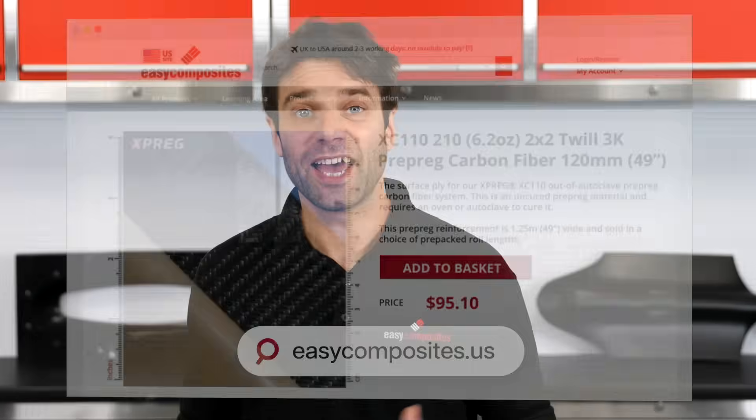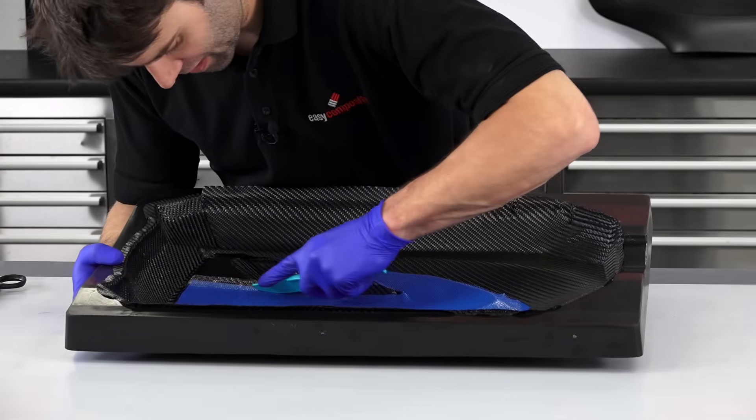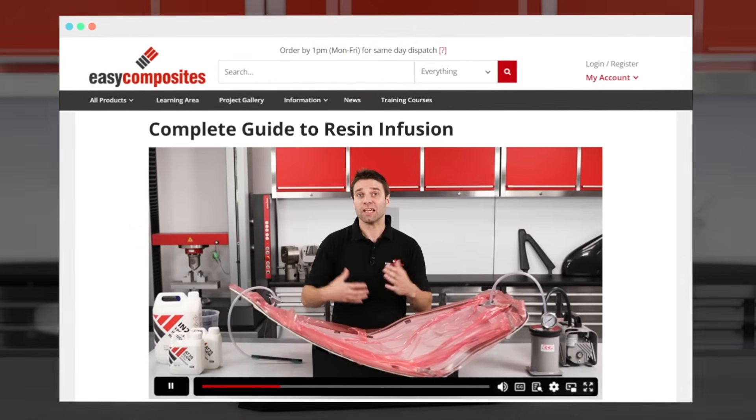While we are based in the UK and use pounds, the dollar is just a more widely understood currency. There are certainly many ways you could approach making a part like this, and some of them may well be less expensive. But to keep things simple, I'll only be looking at making a pre-preg carbon fiber part out of autoclave, starting from a completely original CAD design. While this is a fairly high-end approach, it is very typical in professional carbon fiber manufacturing. We do have plenty more accessible methods for startups and hobbyists in our other videos.